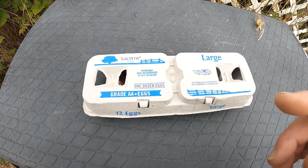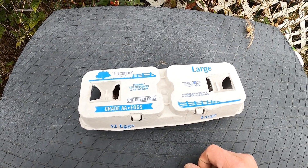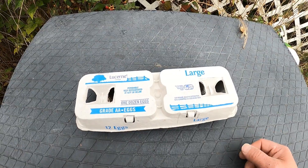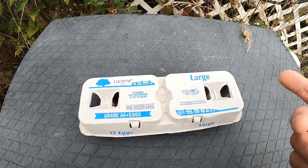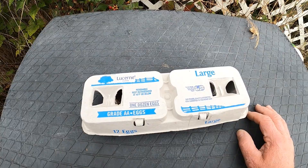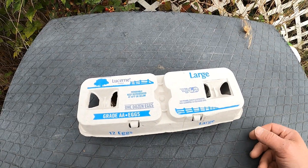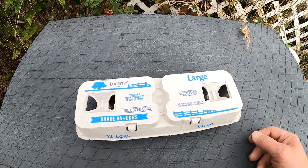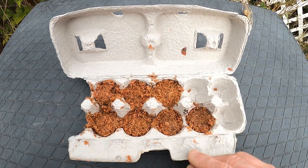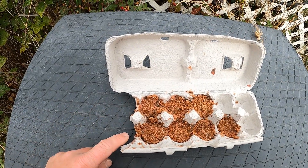Hi YouTube, this is an egg carton — we all know this. I had done a video some months ago as a little filler video on how to make fire starter cubes. You take an egg carton, you take sawdust, and you save a bunch of wax from candles or extra wax you have. You melt the wax, add the sawdust to the wax, smash it into these pockets, and there you have it — fire starter cubes.